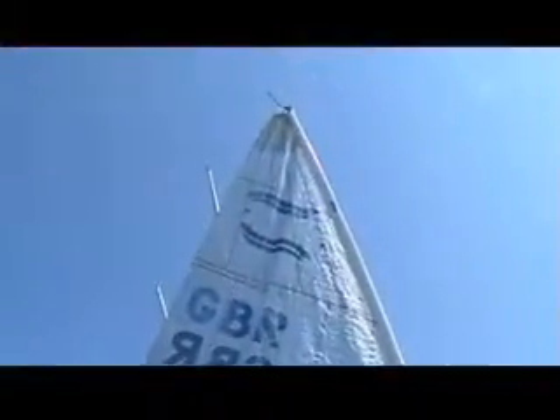Pretty much full bend here, no wind. Looking pretty good. Just see the repair above the lead correctors.